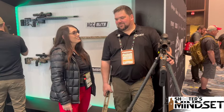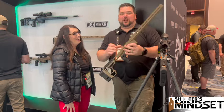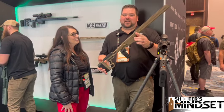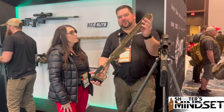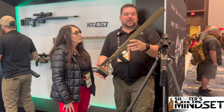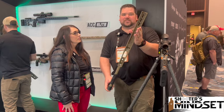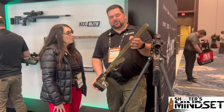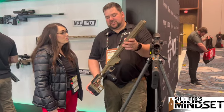Yeah, so a pretty awesome new product we're putting out this year is the ACC Premier Gen 2. We've taken our original ACC, shortened it down to 15 and a half inches or so, and we went and put the same forend on this as we do on the Elite — so it's nice and thick, nice and wide. You can put the NV bridges on here, you can put the control bridges on here as well.